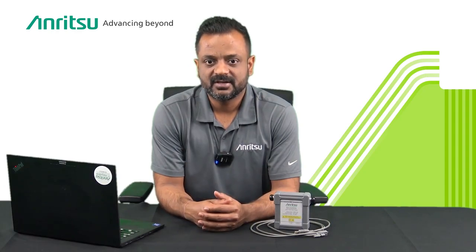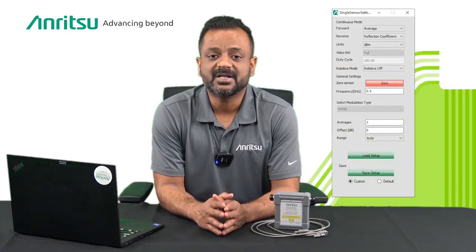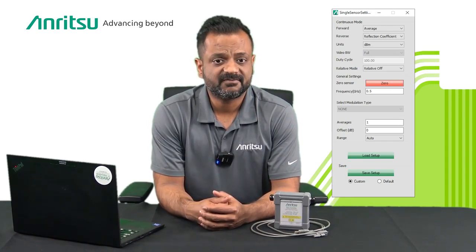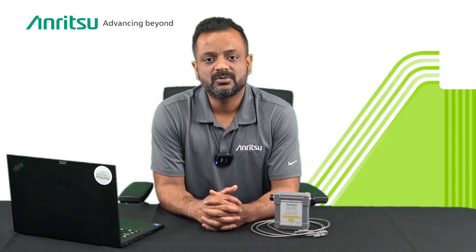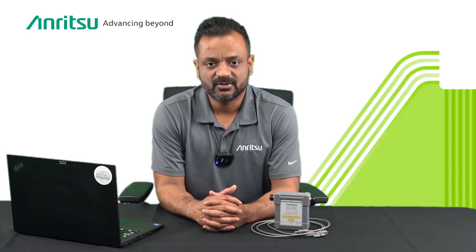To support this sensor, new features have been added to the Power Expert software, available for download from our website. These include a single sensor display showing forward and reverse power numerically, applying setting changes in real time, and the ability to load and save default setup files. To learn more, please visit anritsu.com. Thank you.